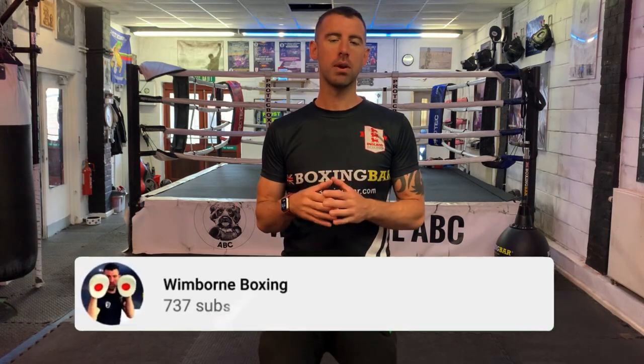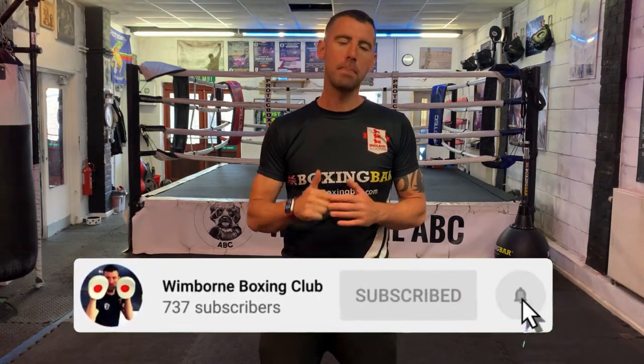Hi guys, it's Dave and welcome to the Winborn Boxing Club channel. We aim to bring you at least three videos a week on boxing tutorials, boxing drills, coaches corner, and every Wednesday we bring you virtual pad workouts. If you like the sound of what we bring, why don't you click on the subscribe button below, hit the bell next to it, and you will be notified every time we post a video.